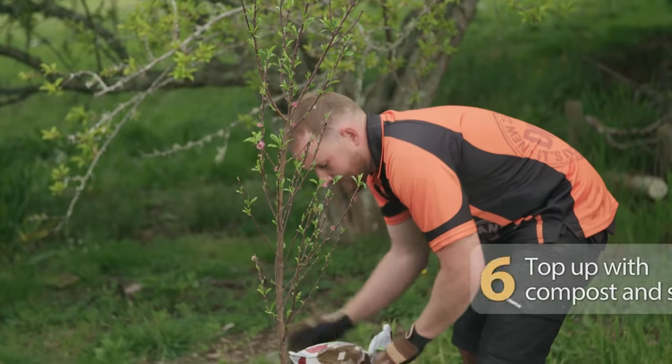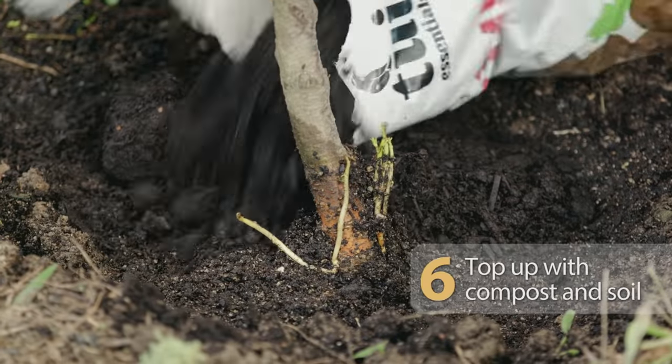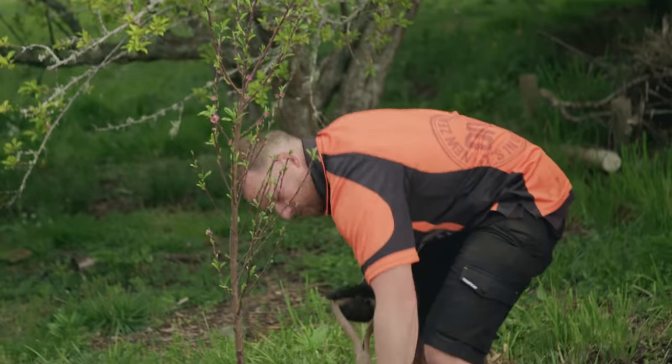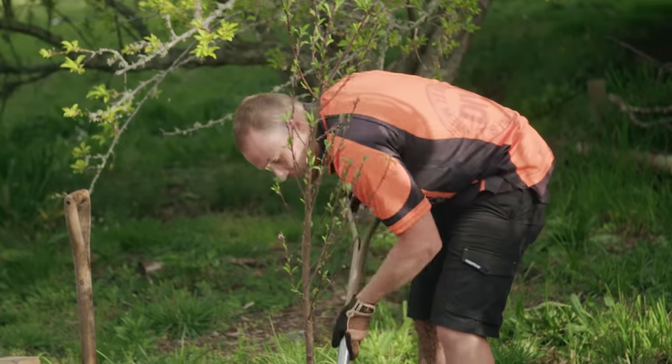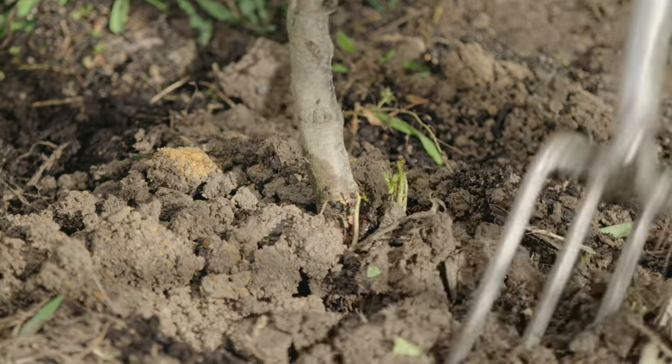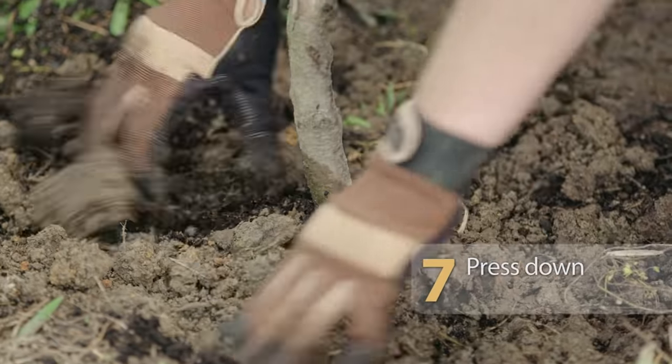Now we're just going to top this up with some compost and some of our topsoil, then just lightly work that through. Then press it down, keeping the soil below the base of the trunk to prevent collar rot.